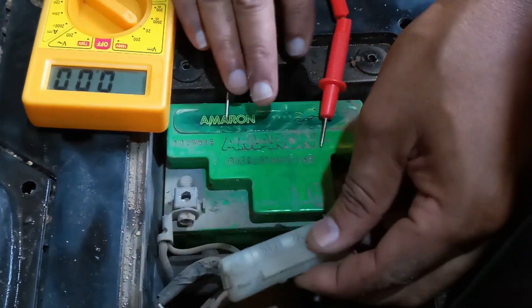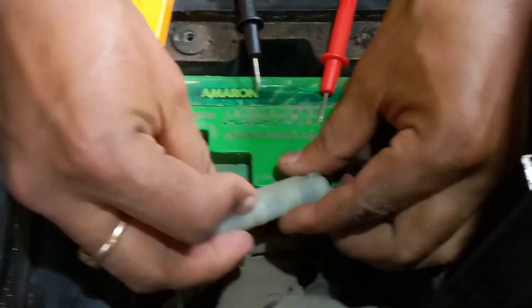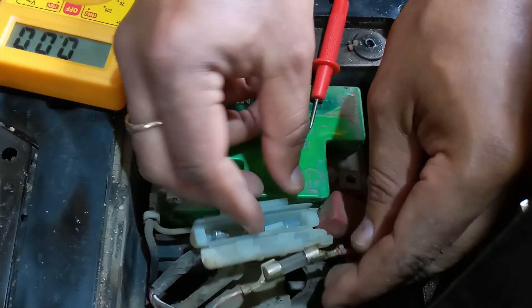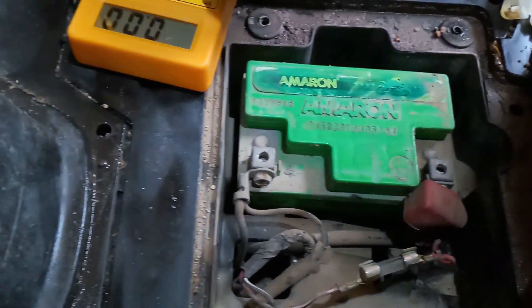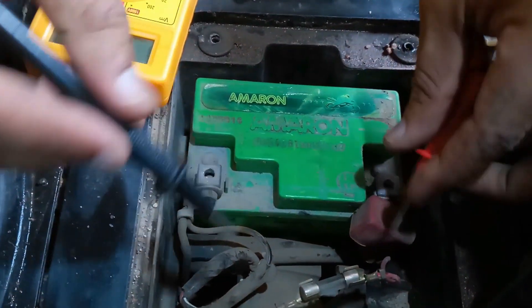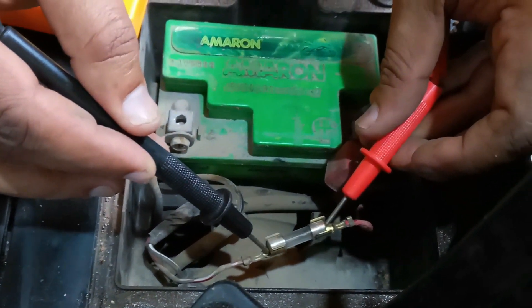This is a fuse capsule. I will remove this fuse capsule. Now I will check these fuses with the multimeter in continuity range — a buzzer sounds, so this fuse is okay. This fuse is also okay.